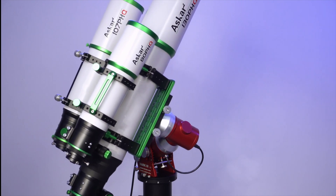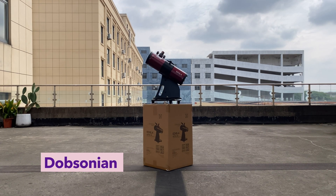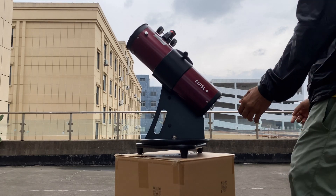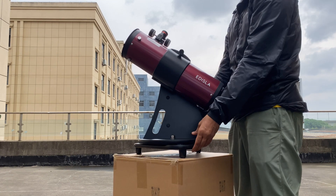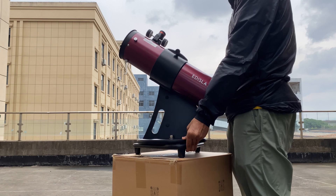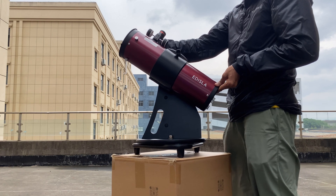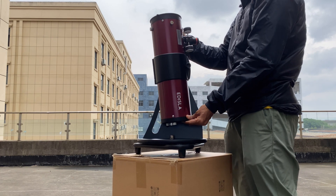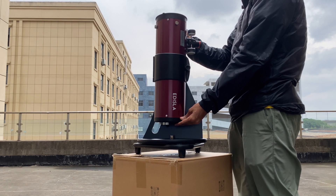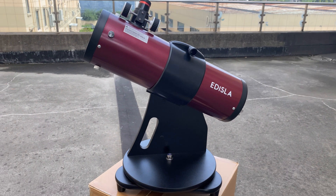So, what's the middle ground for beginners who want simplicity without sacrificing too much functionality? For that, at Edizla, we highly recommend the Dobsonian mount. The Dobsonian mount operates similarly to an alt-azimuth mount, moving in two directions — up and down and side to side. This makes it easy to use for beginners since you don't need to worry about complicated setups or tricky alignments. However, what sets Dobsonian mounts apart is that they offer smooth movement across the entire sky and allow you to point the telescope directly at the zenith — something many alt-azimuth mounts struggle with — so Dobsonian mounts are excellent for viewing celestial objects that are high in the sky, where the atmosphere is clearest.